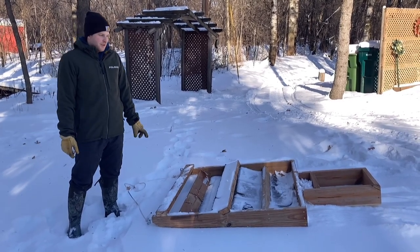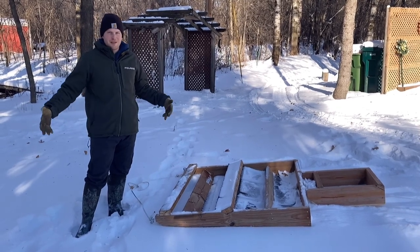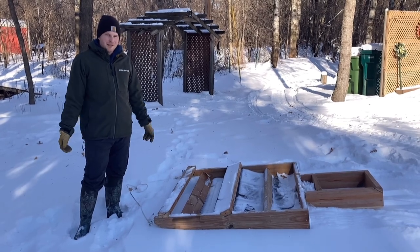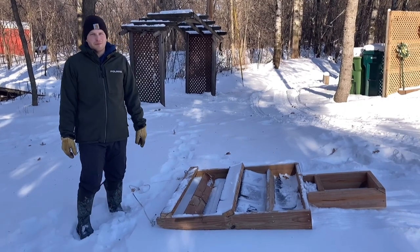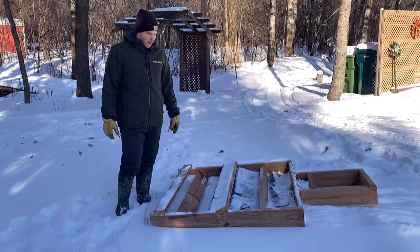I wanted to build a groomer to have down here so I don't have to haul the other one back and forth. The trails here are fairly skinny, so I couldn't build one as wide as the one at my cabin, and I also didn't want to spend as much money. I just wanted to make something a little bit simpler that would work for us just for classic tracks — we won't be skate skiing here, there's not enough room.